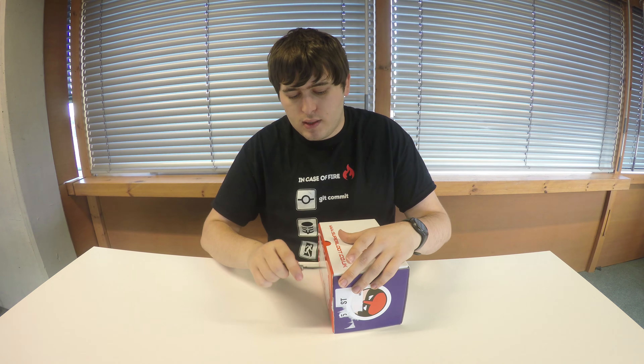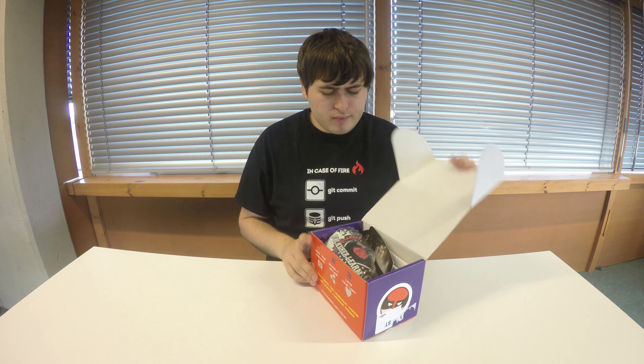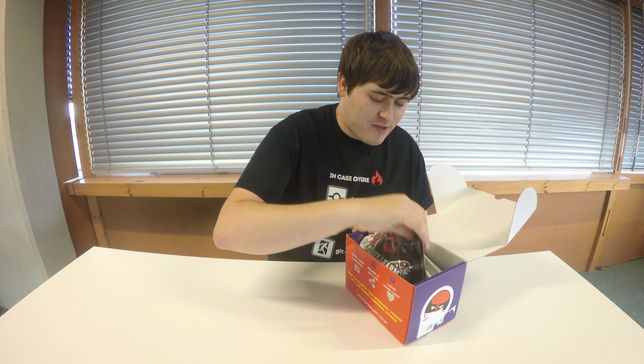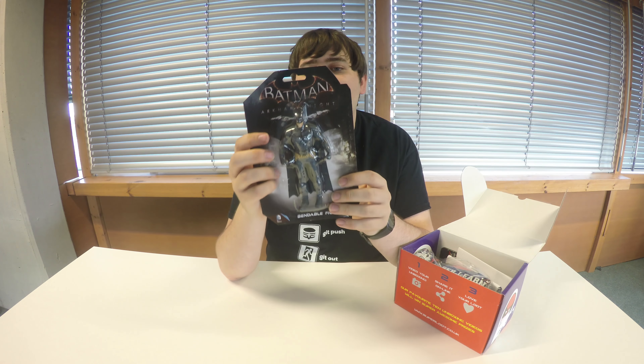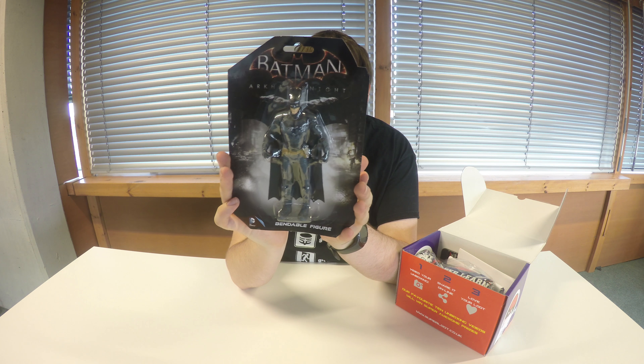There's about the usual weight to this box — doesn't feel any heavier or lighter than it normally does. I can't even tell what's in there from the way it's all packed in, which is really interesting. I'm going to pull this out first. All right, so we've got a Batman figurine from Arkham Knight.